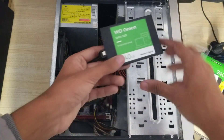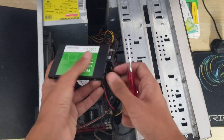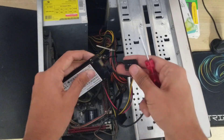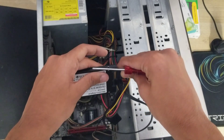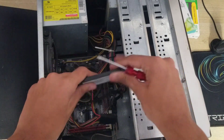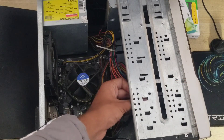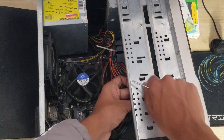We also need to power the SSD. You can see the power pin on the SSD — there's a cut on the connector and a matching cut on the SSD port, so align them and plug it in. Now put the SSD into the drive bay and put the screw on — and it's done.